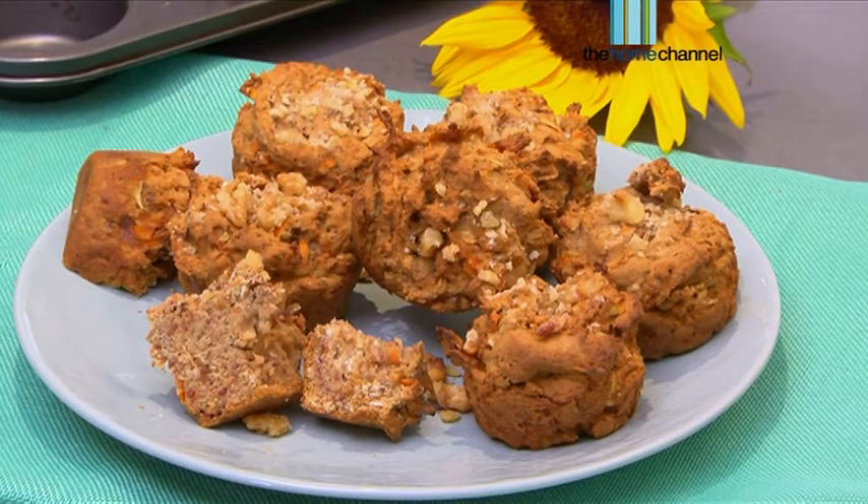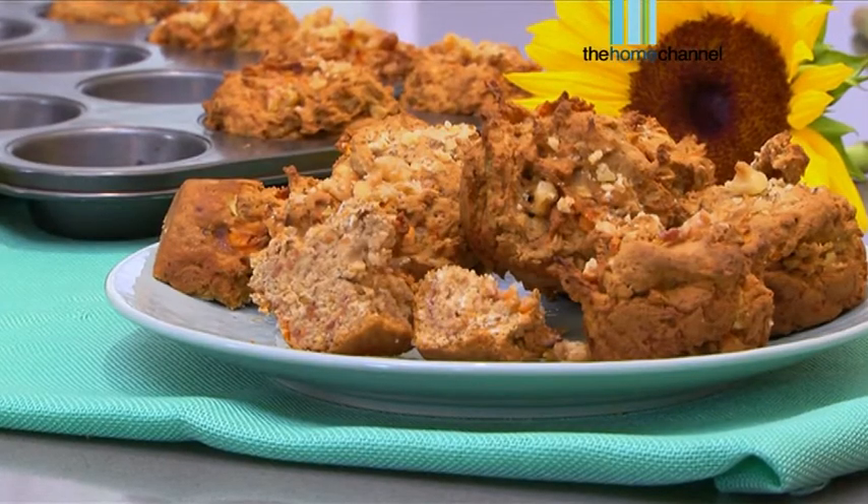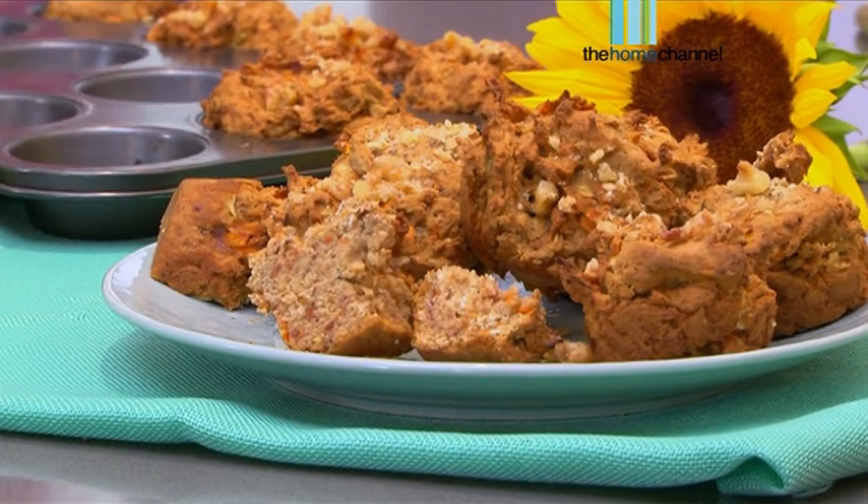They are so versatile — muffins you can have in lunch boxes, you can have them for breakfast, you can have them as a little snack. However, they can be a little bit fattening and they can also cause a lot of bloating. So today I'm going to show you how to make a lovely carrot cake muffin, but a healthier version — using gluten-free flour, not a lot of sugar, making sure it's super healthy and it turns into a nutritious breakfast as well. These muffins are gluten free and they are dairy free as well.